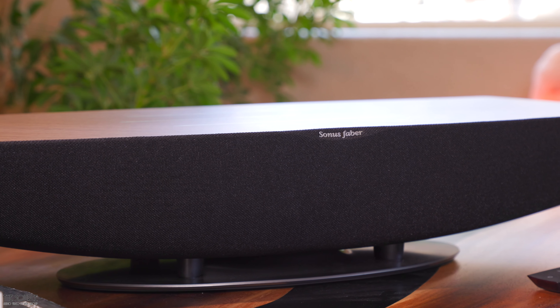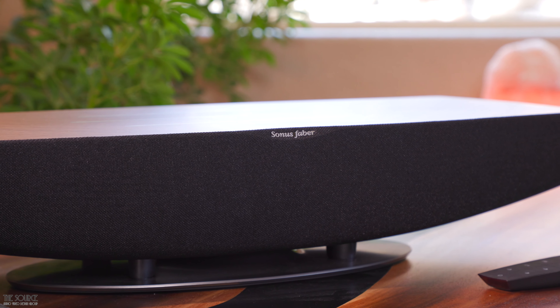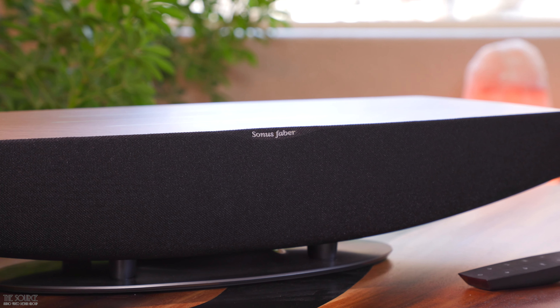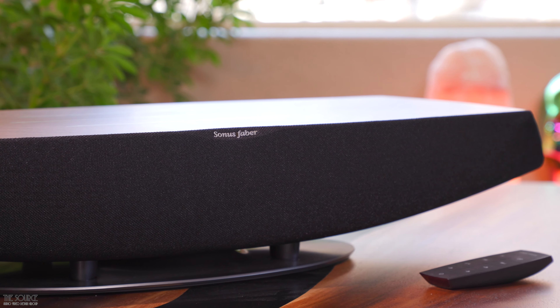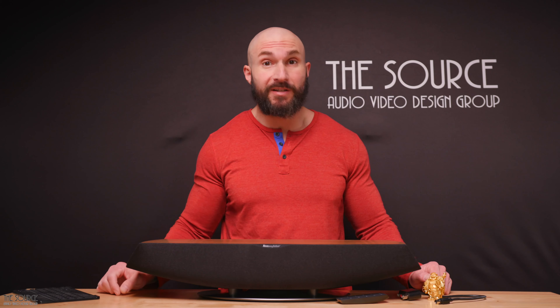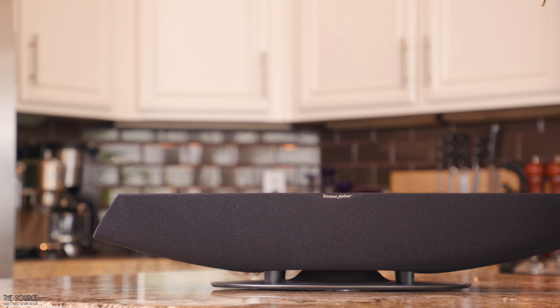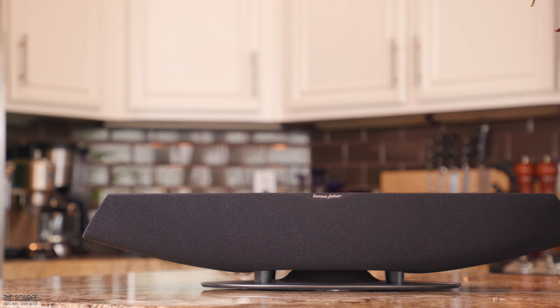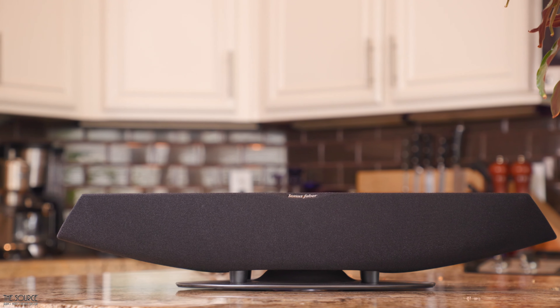The bass of the Omnia is deep and punchy sounding, allowing you to feel the bass when listening to modern pop or electronica. I think overall the bass may be best when turning on the near-to-the-wall setting on the setup webpage, though it's worth experimenting in your room. The treble is a bit relaxed compared to the mid-range and bass energy of the Omnia, which will suit a larger audience of listeners. For treble enthusiasts, you may want a bit more energy in the higher frequencies.